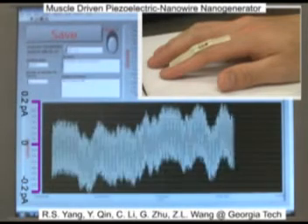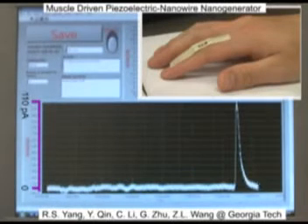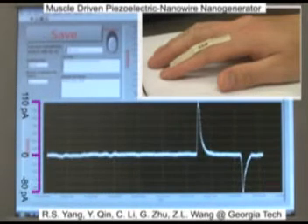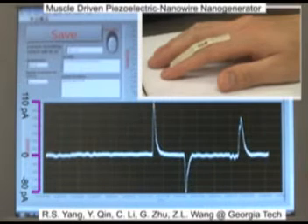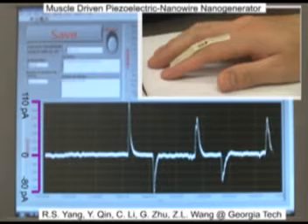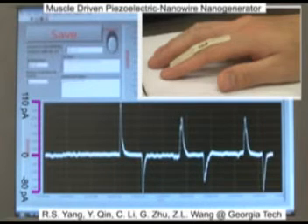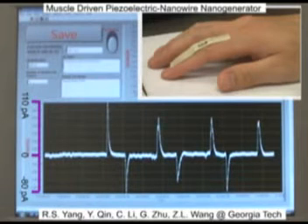This video shows how to use human muscle stretching to generate electricity. What you see is a single finger. On its back, we have a single nanowire-based nanogenerator. As the finger bends back and forth, a stretching and release strain is applied to the nanowire, which produces AC current.